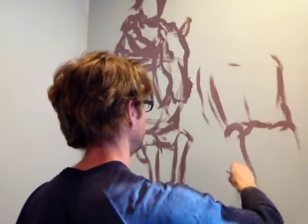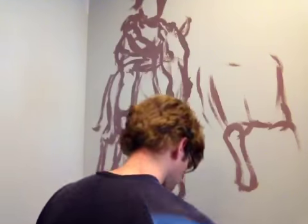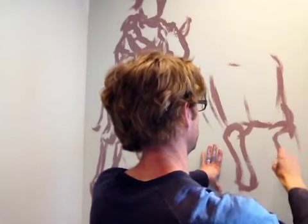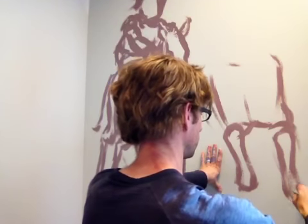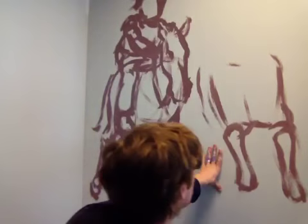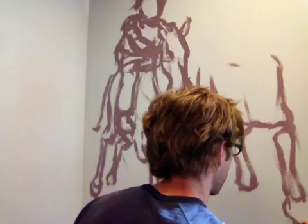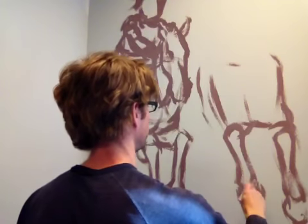I've got one leg raised up right here. Make this one down lower. Over on the other wall, I'm going to do an eagle. That's going to be fun.